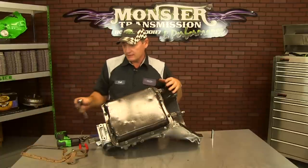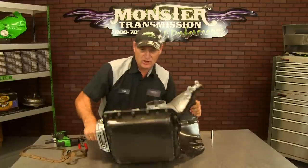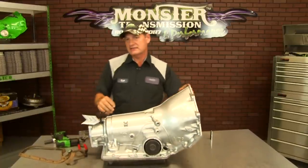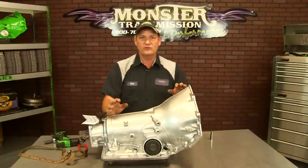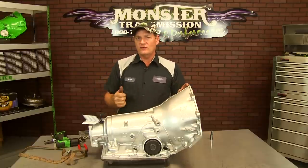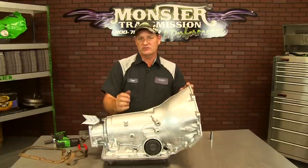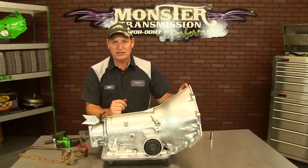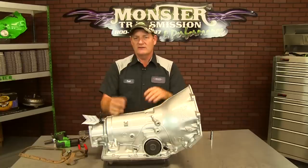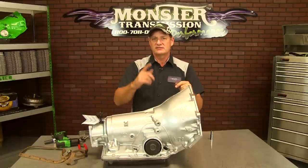Now that all the bolts are tight, you're ready to refill the transmission. If this is installed in the vehicle for the lockup circuit, once the pan is tight you should only need about four to five quarts of fluid. Put maybe three quarts in first, start the vehicle up in park, then top it off with another quart or so of fluid. Make sure it's full before you take it out for the test drive. That's how you wire up a fourth gear lockup on a factory transmission with the factory lockup harness. If you have any questions, give us a call at Monster at 1-800-708-0087.